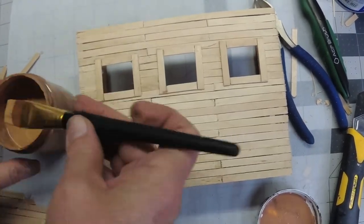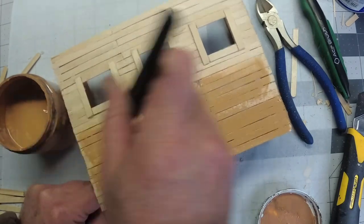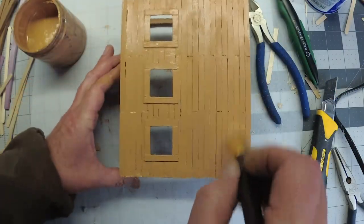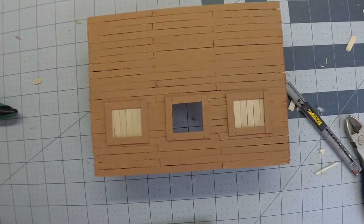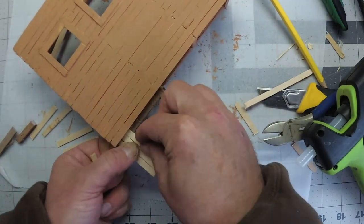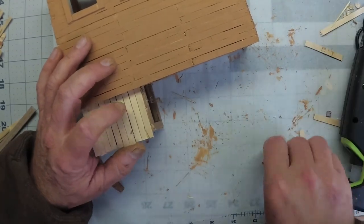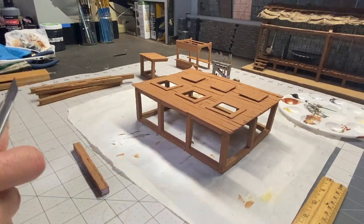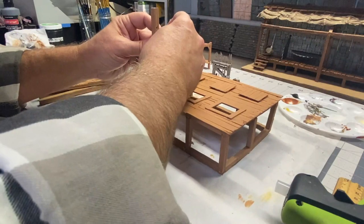After that's done, everything is going to get a coat of golden brown. Next, I've created a little frame structure for a staircase to the platform. Moving on now, I'm going to create the overhead structure where the nooses are going to be hung from.